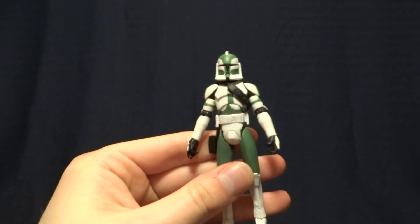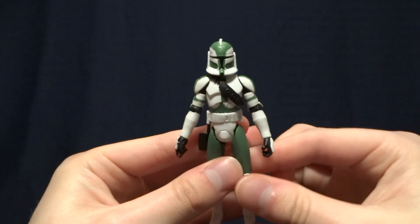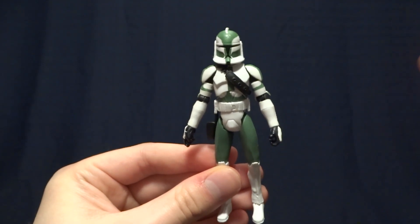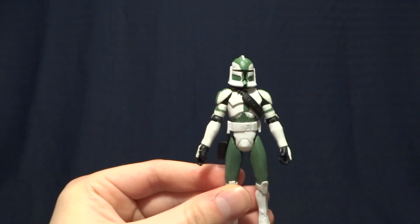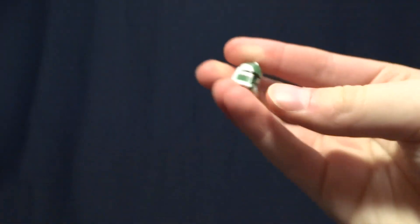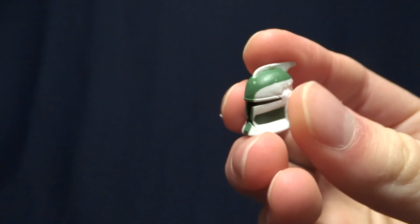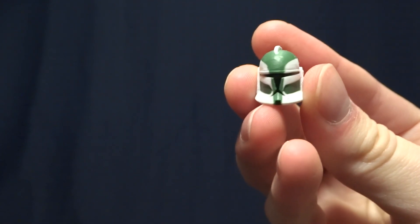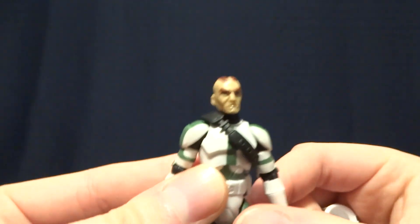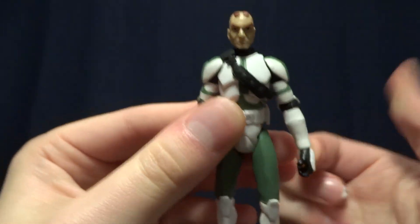Commander Gree stands at about four inches tall, so he's right in scale with all of your other Clone Wars and Star Wars action figures. This guy comes with a ton of accessories. The first one is already on the figure — his helmet. It's made of a fairly soft rubber or plastic, so it fits on the figure nicely. It's a better sculpt than the early Captain Rex figure, at least in my opinion. And underneath the helmet, there's a nice version of the Clone Wars Gree, which I think is cool.